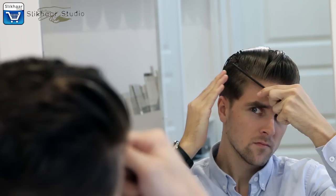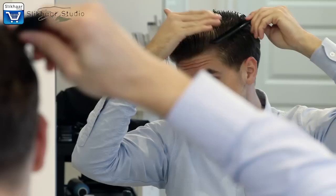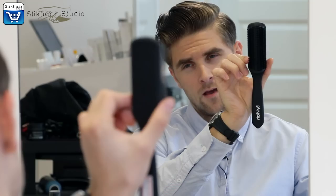Before blow-drying the hair it's important to part it so it will go in the right direction. It's a super awesome comb — it's made in carbon fiber. It's an anti-static material, so it's super good for hair styling. Then I'm using a rubber nine row brush for better control.